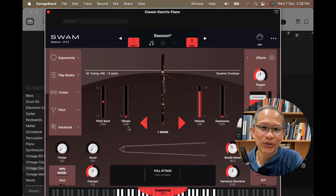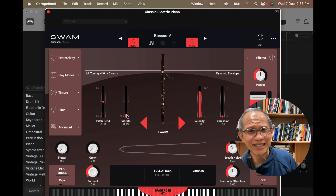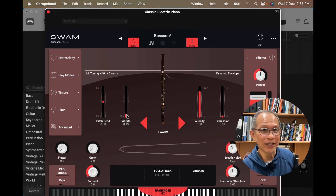Again, I'm going to pick 2 warm. With the bassoon, I think most of the bassoon sounds are actually really, really lovely.